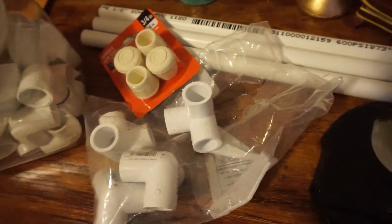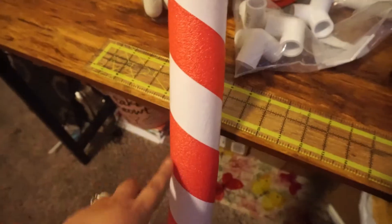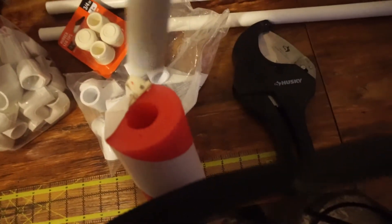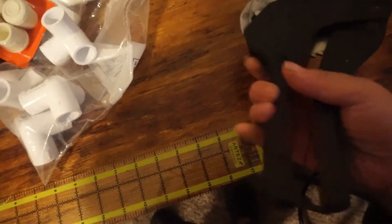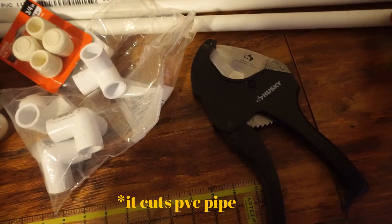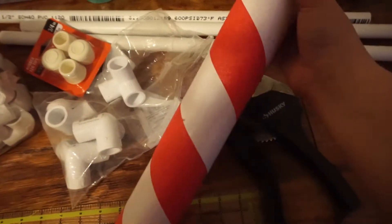You'll also need a pool noodle. I used this one for a Christmas craft, that's why it has the stripy thing, but you can get them at the dollar store. These are the thinner ones, so make sure your pipe fits through perfectly. You'll need a PVC cutter - my husband's a plumber so he has one - it cuts pipes really easily without a jagged edge. You'll also need scissors to cut the pool noodle.